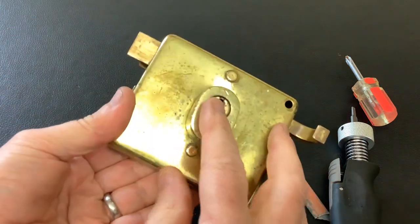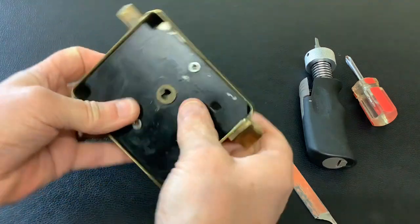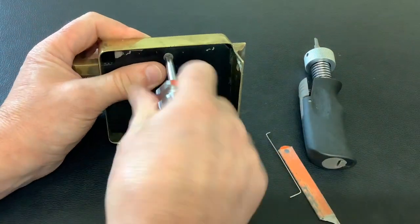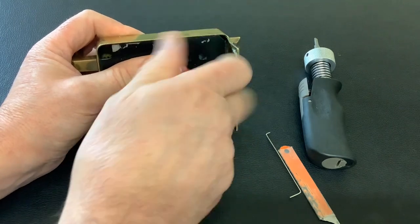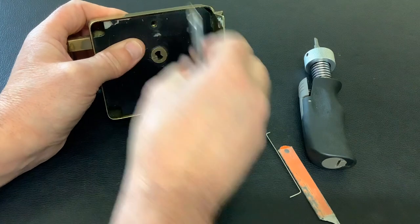How cool is that! Obviously easy to pick anyway, but plug spinners do come in handy. I want to show you the mechanism inside the back - I thought it was pretty cool. It's not often you do a pick and gut on these types of locks.